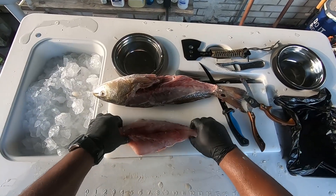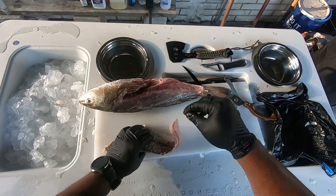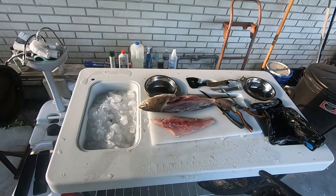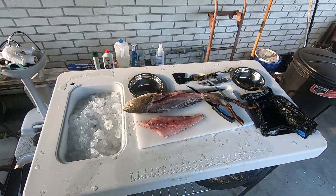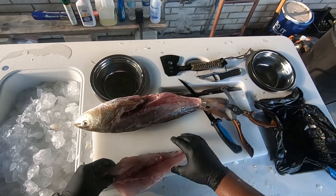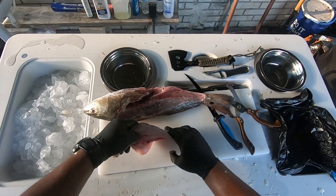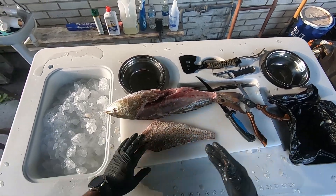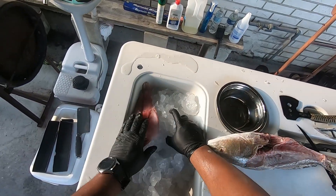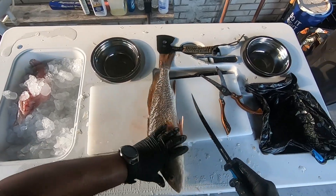That's the first filet right there. I don't take the skin off — we like to eat them even like this, because my wife, when she cooks them they come out real good, real crispy. Just put it on the grill, keep the skin on there — the skin gives texture, comes out real crispy and real nice. When I'm cooking it I like to slice it up and fry them. That's the first filet. Now work on the second one.